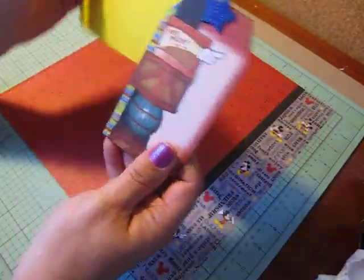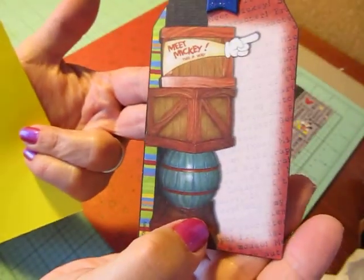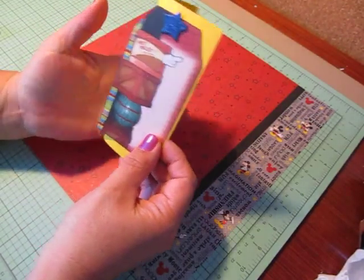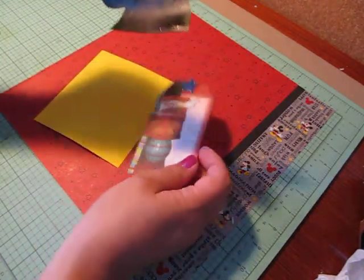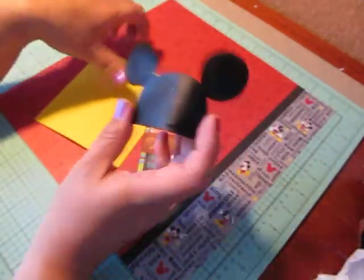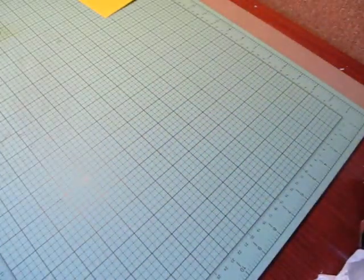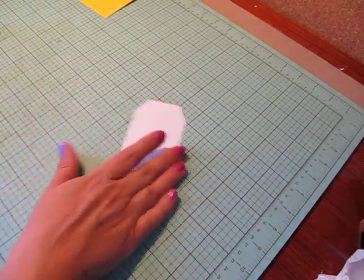I also wanted to make a hidden journal spot, so I chose to use yellow cardstock. I picked yellow because there are a couple of stripes of yellow in the tag and there's also yellow in Mickey's shoes. I'm going to fold this in half and it'll lay on the layout hidden away. I also drew out a pair of Mickey ears to put behind the tag.